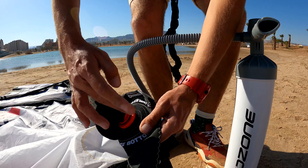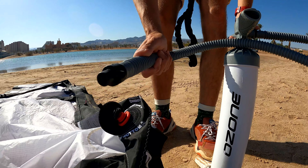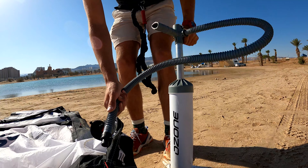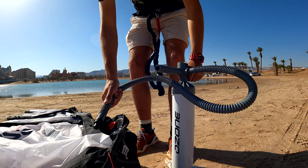Open the inflating hole. Before you put the tube inside, do a couple of pumps to throw the sand out of the tube. Otherwise, you can damage your bladder with the sand.